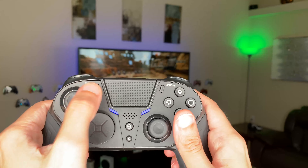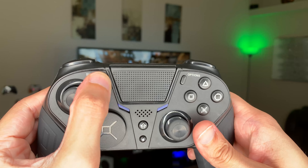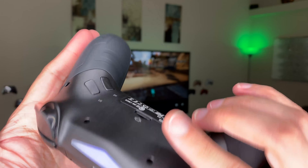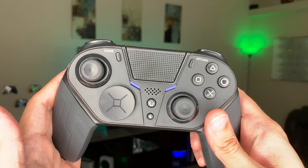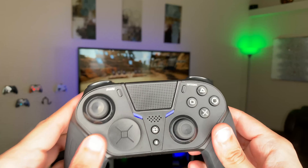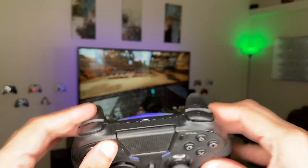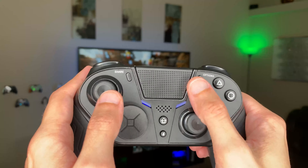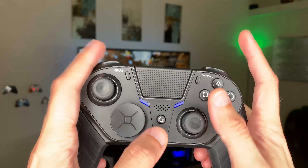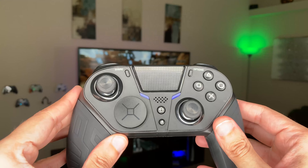Let's remap the paddles. You're going to press Share and any of the four paddles on the back, hold it for about two to three seconds until the blue lights flash. Then press whatever face button, D-pad button, bumper, or other input you want mapped. So if I want X, I press X and then press the paddle I want it mapped to — and now it's mapped. You can remap any button to any paddle like that.